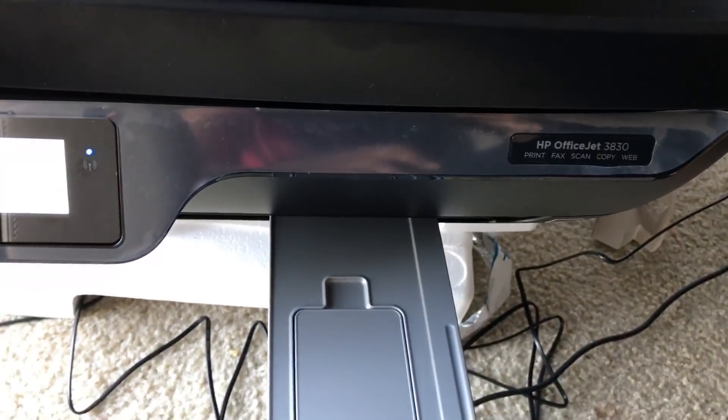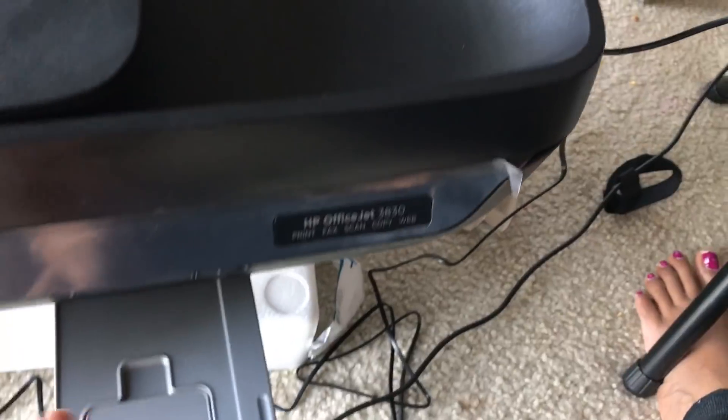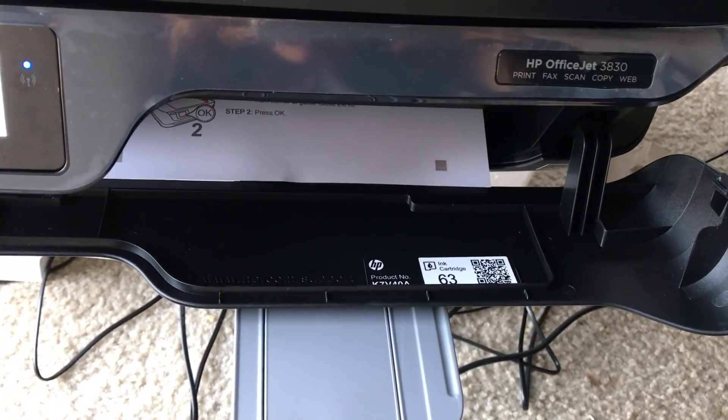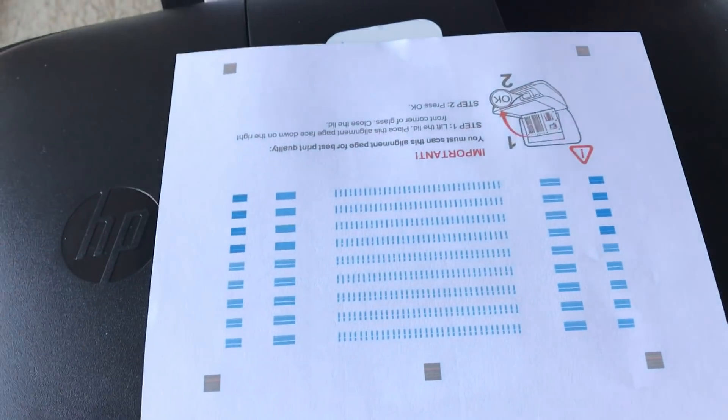Now it should bring the paper out this side — I'm just waiting for it to come out. See how it's coming out — the print quality looks really good. You can see how it's printed from the blank one.